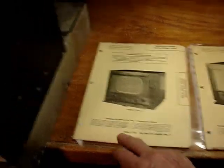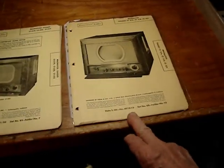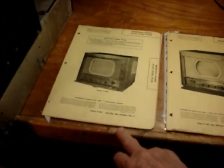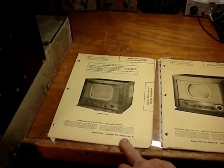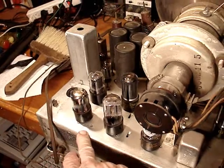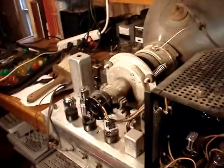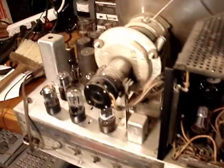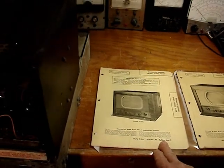This 1950 folder comes closest because it has a 12LP4 tube in it, whereas the 1949 version has a 10BP4, a 10-inch tube. This is a 12-inch, and some of the tube complements in the chassis come close. The difference is that on the tabletop set, the power supply is contained right in the television chassis with one 5U4 rectifier. But in this particular case, there's a separate power supply with two 5U4 rectifiers that cables in. The tube complement is closer on this 1950 folder, but not exactly.